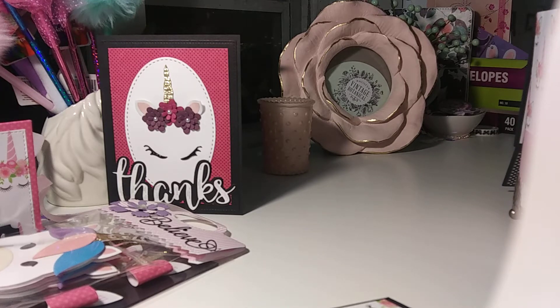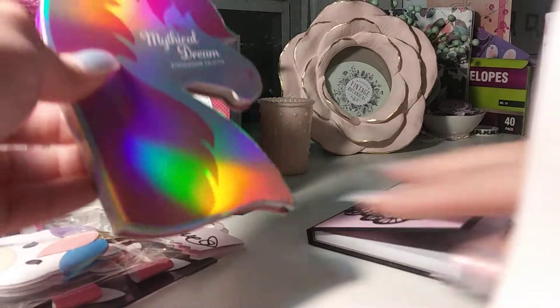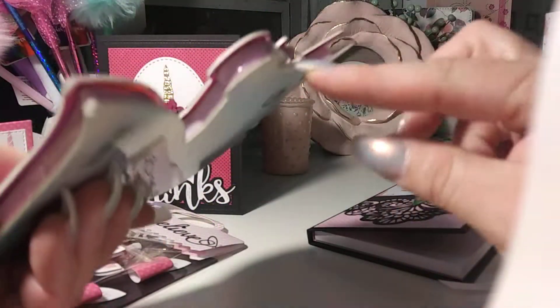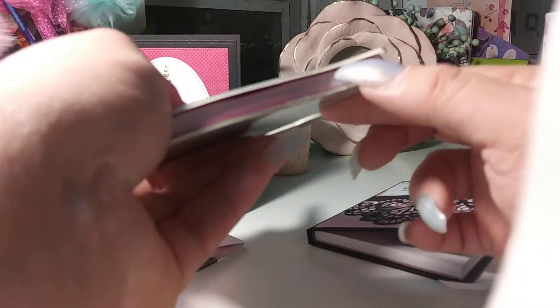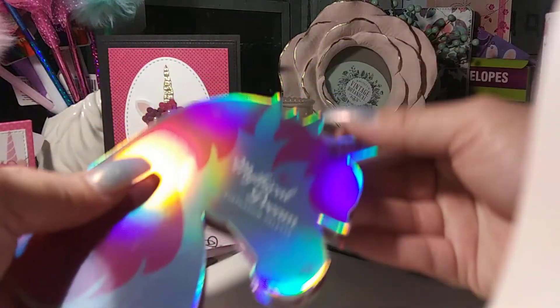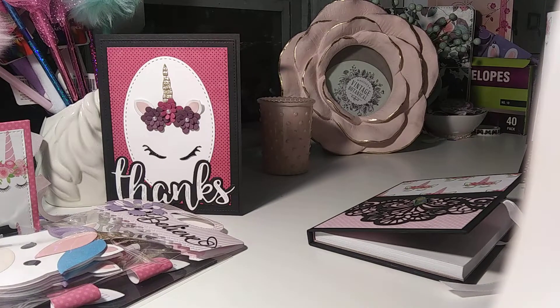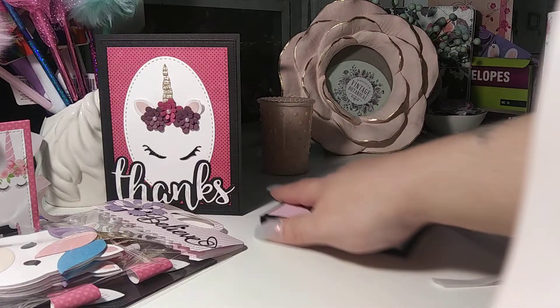This is a Physical Dreams eyeshadow palette and it is not open. It has eyeshadows in it and I think it has tape all around it so I'd have to cut it. Thank you! That is cute - you want to open it? Do it carefully though, it still has tape. Very slowly - all right, we have that and then we have this.